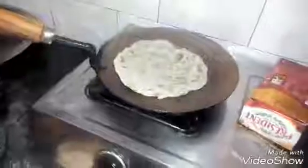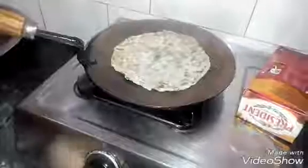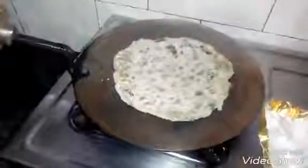Now we will cook it on a low flame because the tawa is a little warm. We will place the paratha and cook it on low flame first. Then we will add butter on it and switch to full flame, cooking for about 1 minute on full flame.